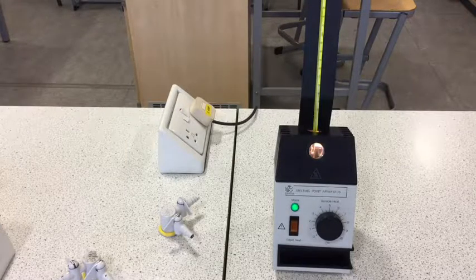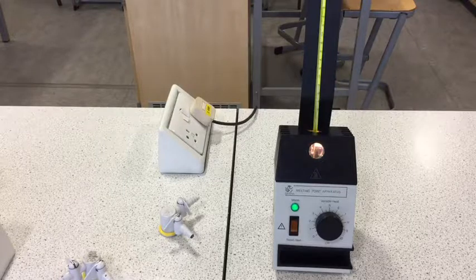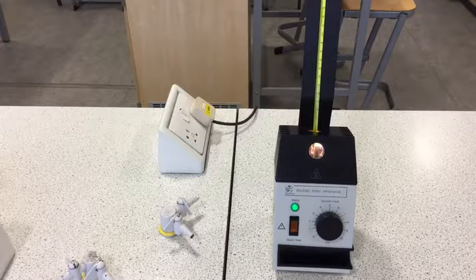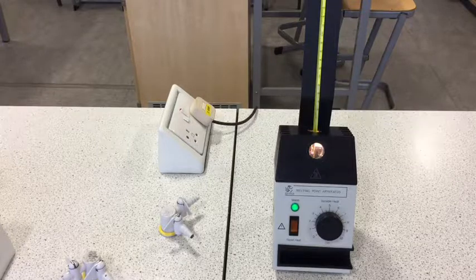We can heat it up quite fast at first until we get to about 100 degrees. Then we want the temperature to go up very slowly, no more than one degree a minute. The glass in the mercury thermometer is a lot thicker than the glass in the capillary tube, so the temperature on the thermometer tends to go up more slowly than the temperature in the capillary tube. If you're heating it very fast, the temperature you record is probably lower than the actual value being experienced by the benzoic acid crystals. But if the temperature has gone up very slowly near the end point, then the difference is minimal.